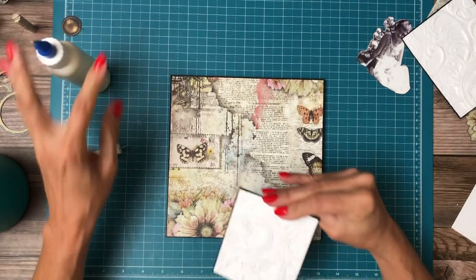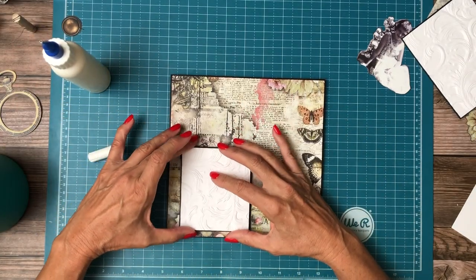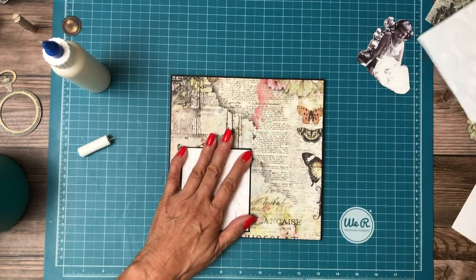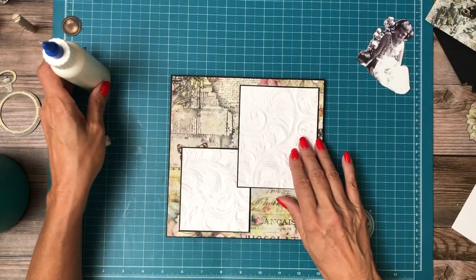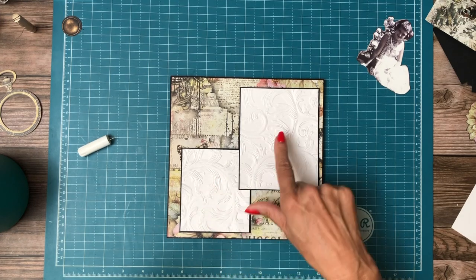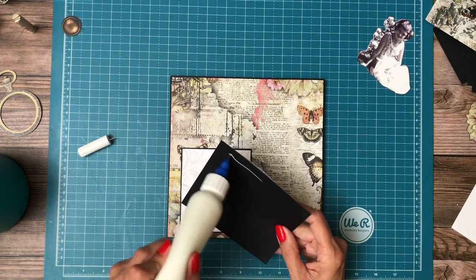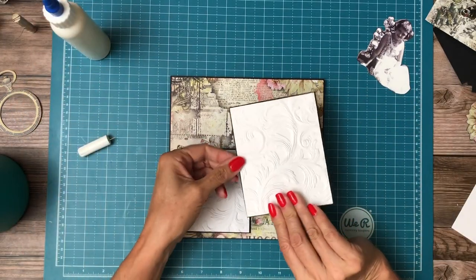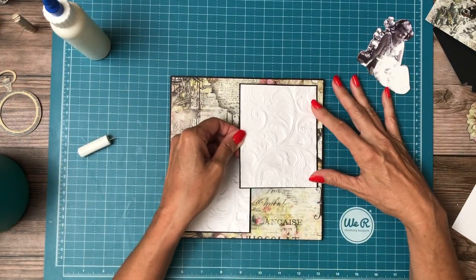That's my husband — he just got home. So I'm going to lay down another piece and then I'll probably take a break and go spend some time with him. There we go. Three and a quarter by four and a quarter, and this is four by five. These two sizes just work out best on the eight by eight, I think.